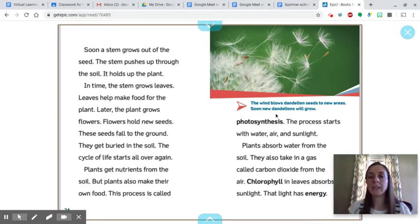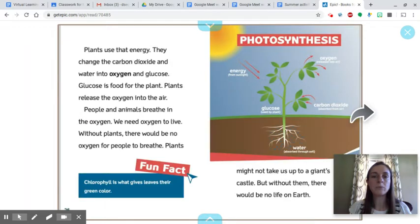The wind blows dandelion seeds to new areas, and soon new dandelions will grow. Plants use the energy from sunlight and change the carbon dioxide and water into oxygen and glucose. Glucose is food for the plant. Plants release the oxygen into the air, and people and animals breathe in the oxygen. We need oxygen to live. Without plants, there would be no oxygen for people to breathe. Plants might not take us up to a giant's castle, but without them, there would be no life on earth.